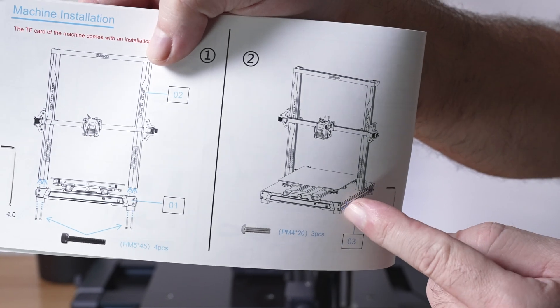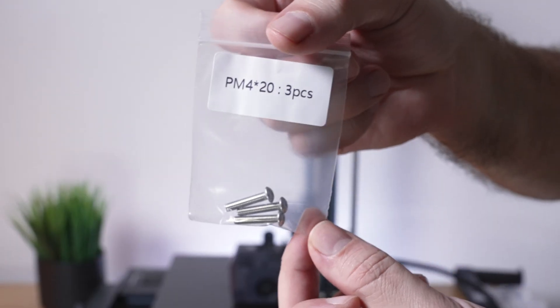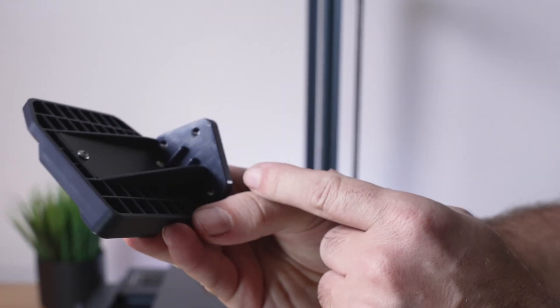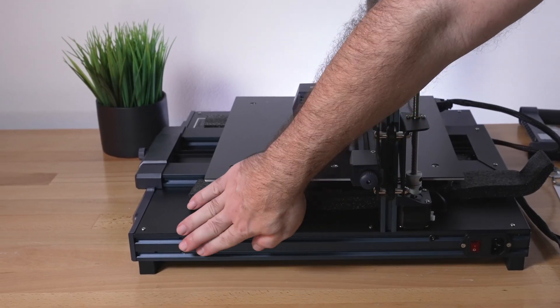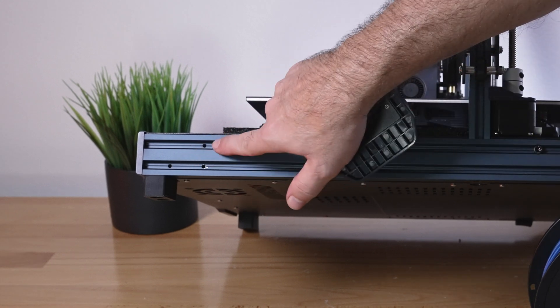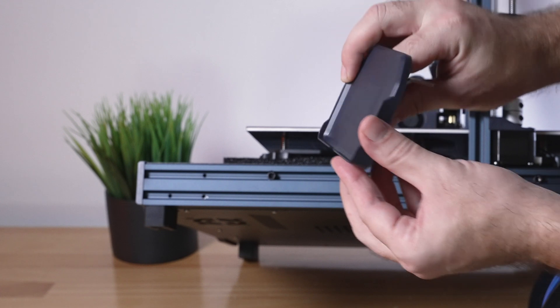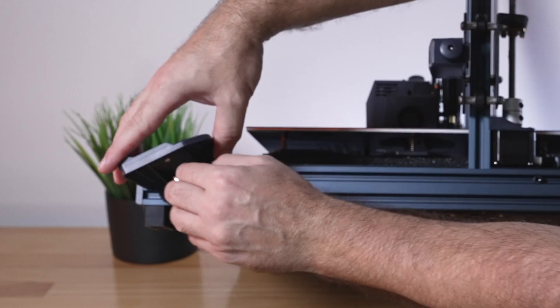That's how you install the upper portion to the base. For step two, we're going to install the screen holder to the side of the printer. We're going to need three M4x20 bolts. On the bracket on the back you can see there's three holes, and that's where these bolts will go through into the side of the channel on the right side. Start a bolt with the clip going down and install it on the side.